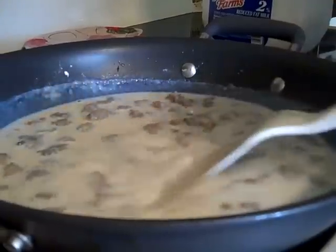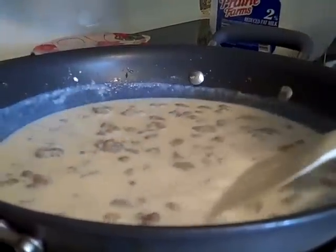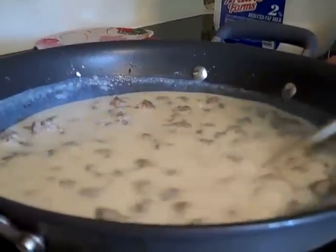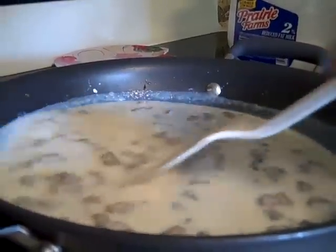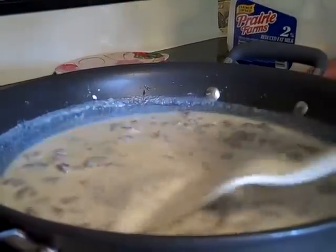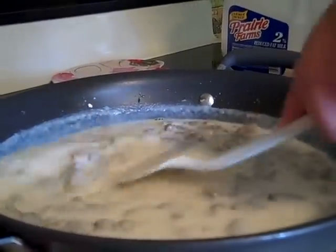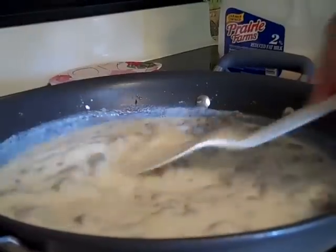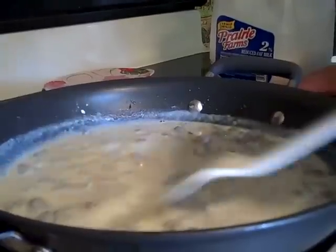Now just watch it — it'll transform, it'll be amazing. I've only been cooking this a couple minutes. If it gets too thick, I'll add just a little more milk. You can always add milk but don't add flour — the first amount of flour is all the flour you use.